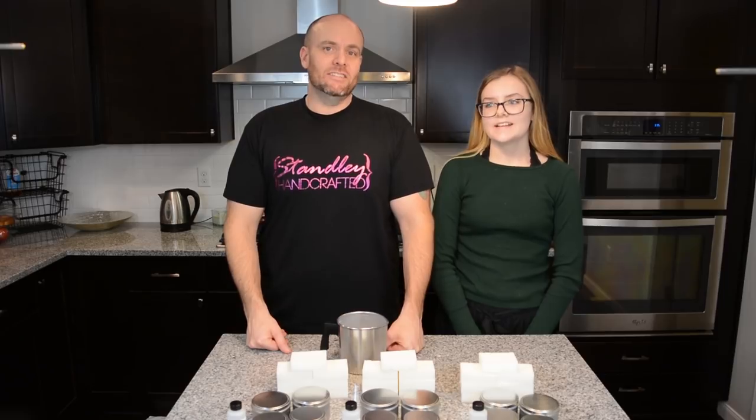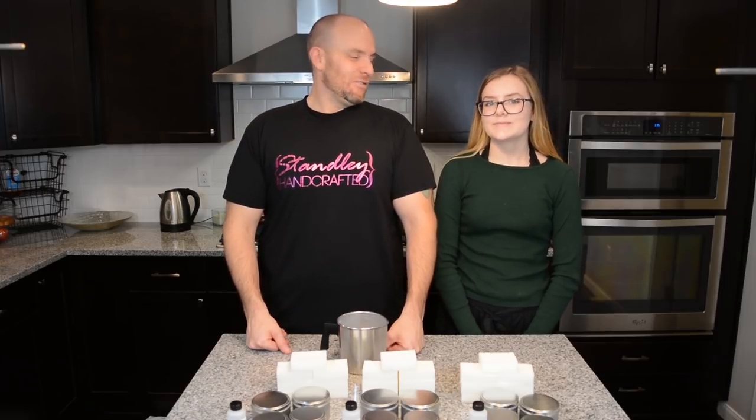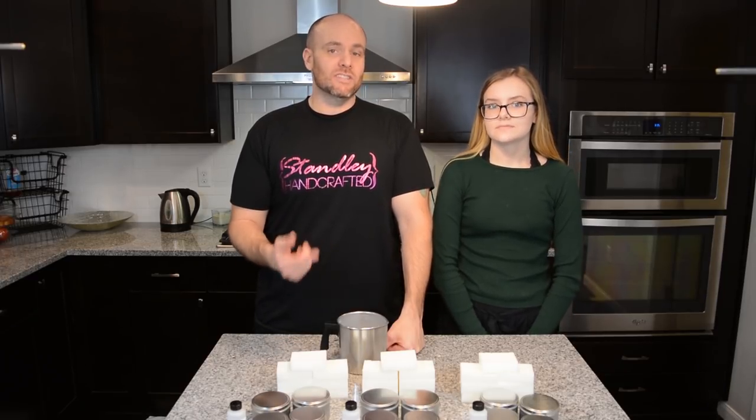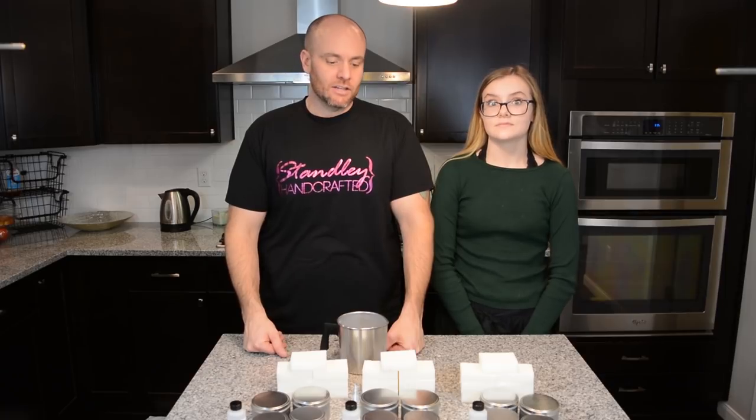Hello, I'm Jess Stanley with Stanley Handcrafted, and I'm Mallory Stanley, finally back with us. Today we're going to be going over step-by-step instructions on how to use the 6006 Candle Making Kit from Stanley Handcrafted.